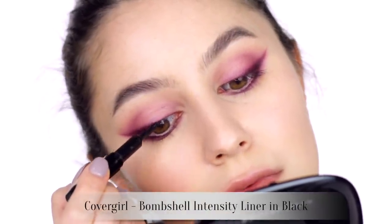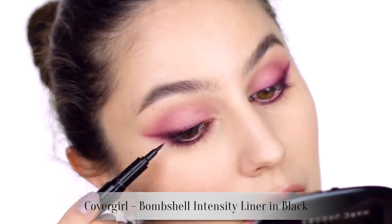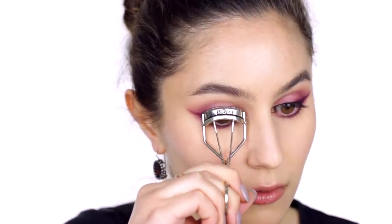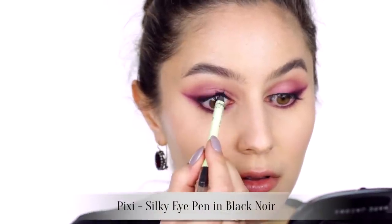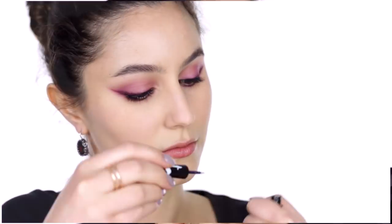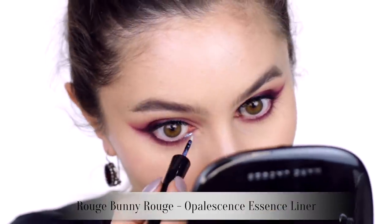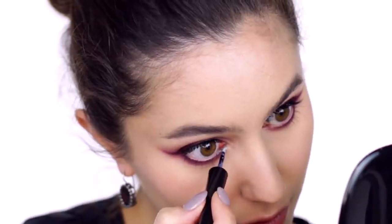We are now lining the upper lash line with black liquid liner to conceal our lash band — no flick, or you can add a flick if you like, I'm just keeping it simple. Give the lashes a quick curl and tight line, as this helps to separate the eyeshadow from the eyes and prevents you looking a little bit sick. The eye is entirely matte at this stage, and I always feel compelled to add a bit of variety in texture and finish, so we are adding some glitter liner across the inner third of the lower lash line.